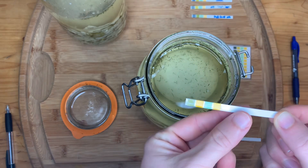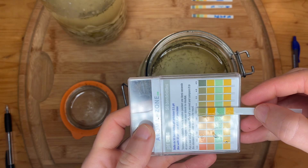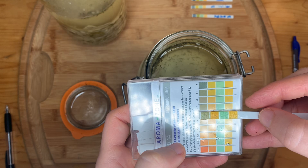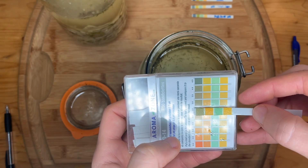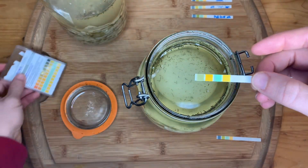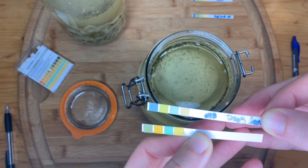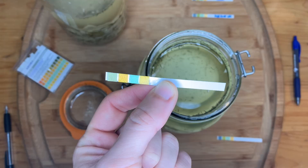The test strip looks like it has changed quite a bit. Comparing it to the scale, using that top color, it looks like we're at about a 3.0. I might need to get a better quality pH strip, but I would still say we're at a 3.0. This pH has not changed from our day five sauerkraut reading. My previous strip did get smudged — I had written down pH 3 but the color changed — oh well. We are still at 3.0 in pH and things are looking good.